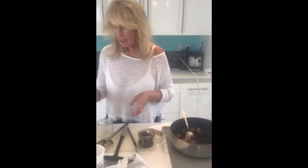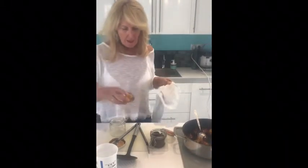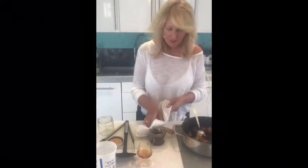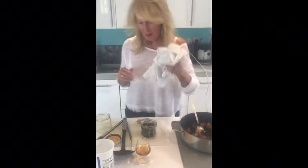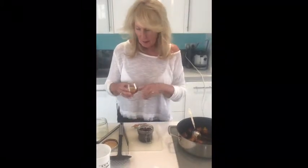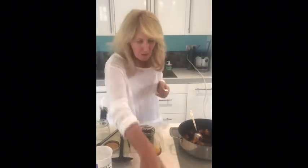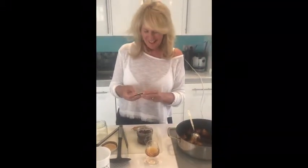Now the secret ingredient: brandy goes in the top — ouch — you set light to it and then quickly shut the jar to take the air out. I'm just hoping this is going to work. Hope this is not your best brandy, Gordon. Right, I need to light this, pour it on, and shut it with the cloth because it's hot. It's going to be fun!